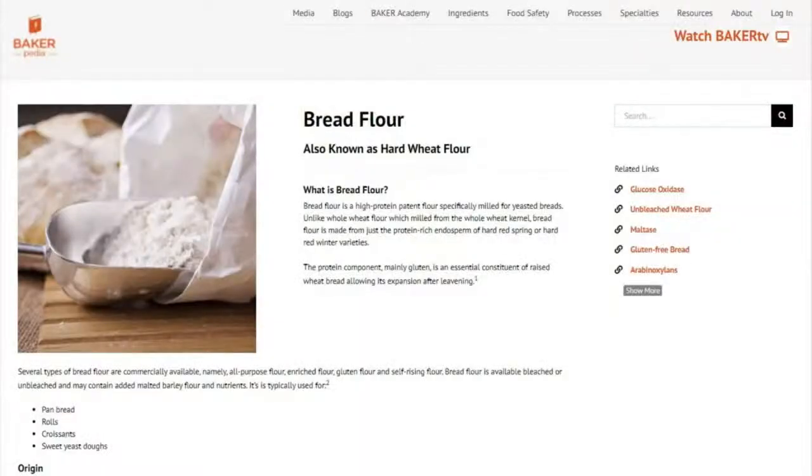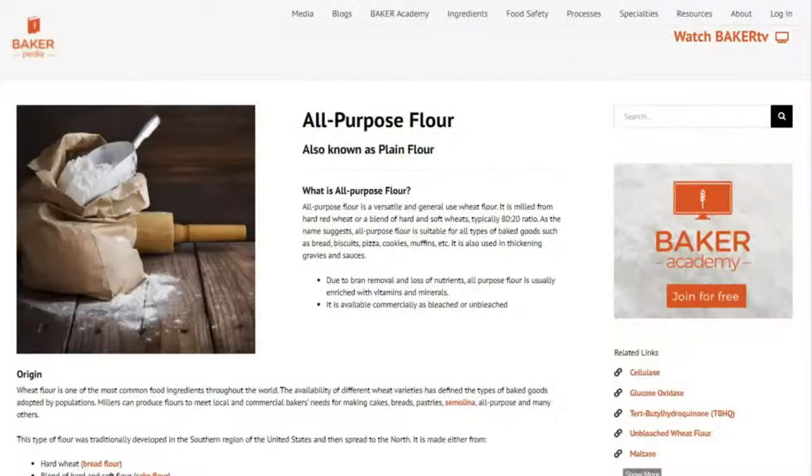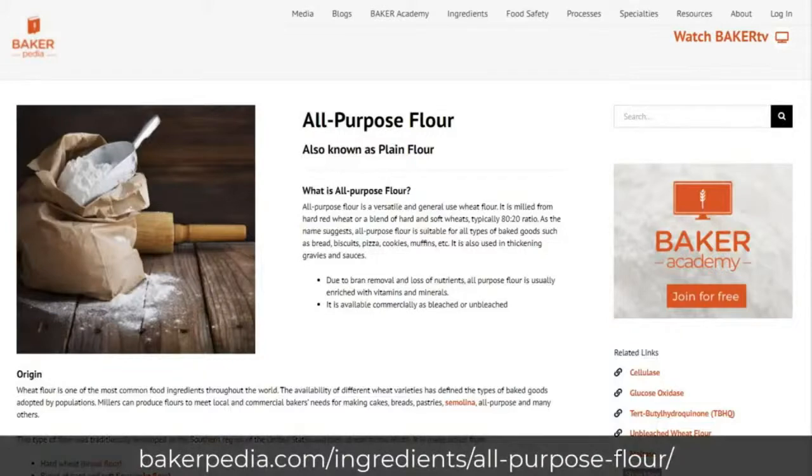Bread flour has a protein content around 12 to 14 percent, suited for most yeasted breads. Most bread flour comes from hard red or hard white wheat. Aging bread flour provides better quality. This flour is a blend of hard and soft wheat and is popular because it is so versatile — it can be used in pizza dough formulas to muffins, making it a great flour to have on hand at any bakery.